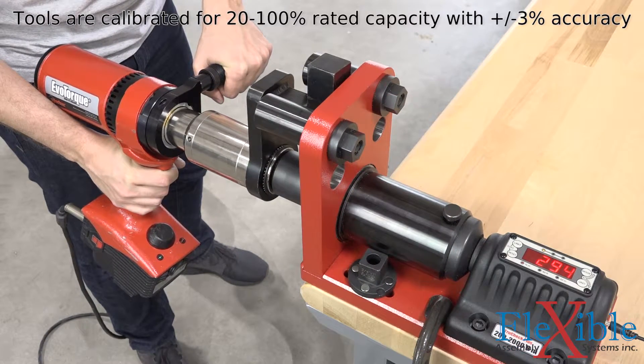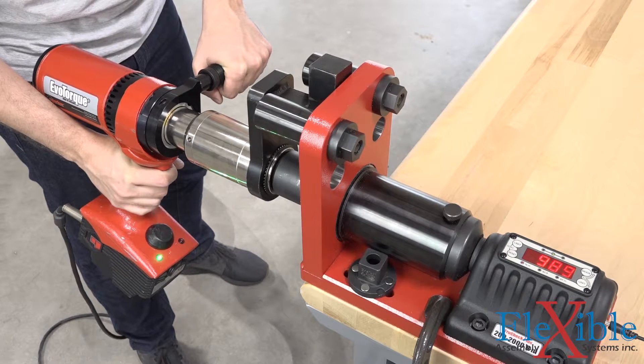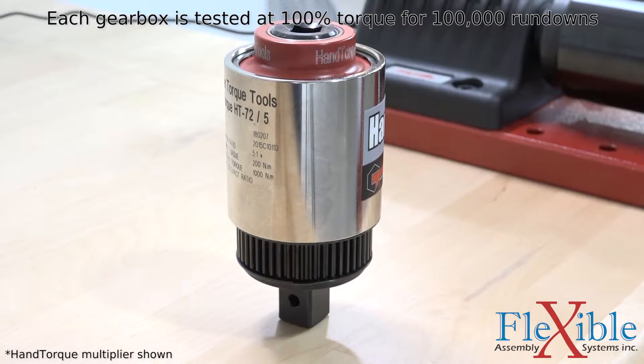Several models are available with rated capacities from 1,000Nm all the way up to 7,000Nm. This immense torque is supplied by Norbar's own premium torque multiplying gearboxes and a low-maintenance brushless motor.